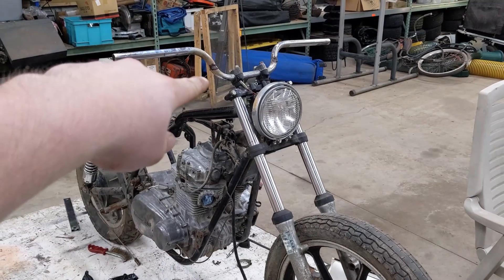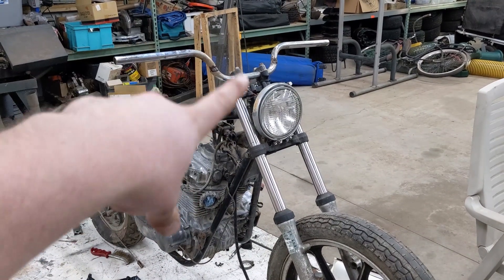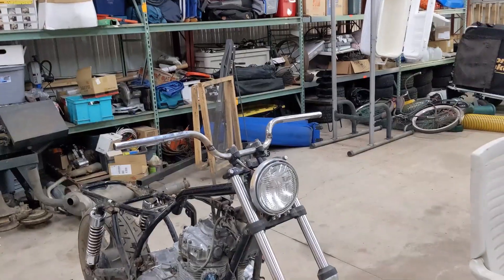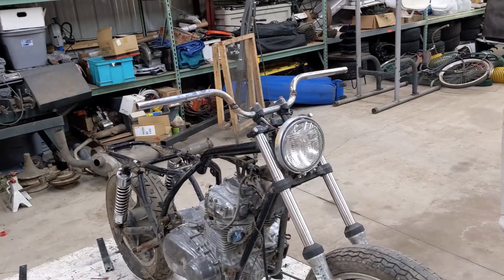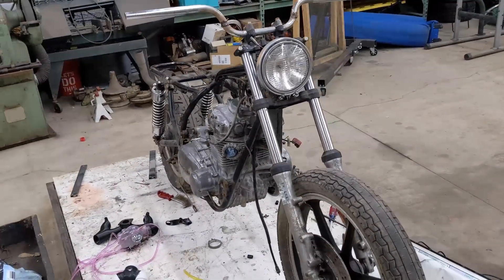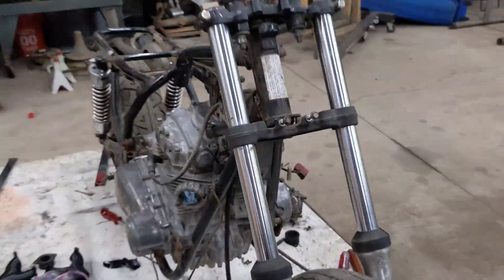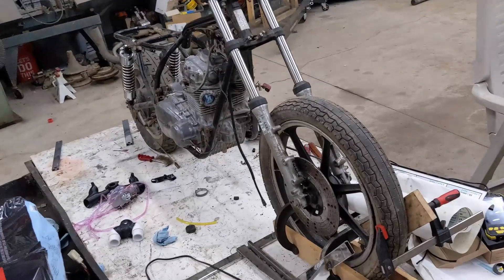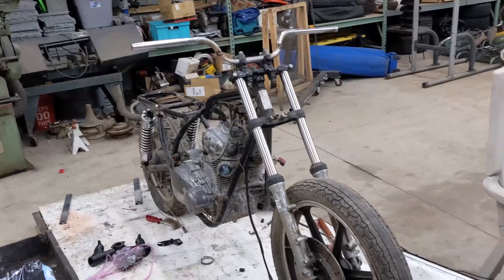These handlebars were just bodged together — the old ones were all wonky, so I cut them up and put them on just for visualization purposes and funsies. I still need to modify the gas tank. I'll put some pictures of what it looks like when it's more put together.